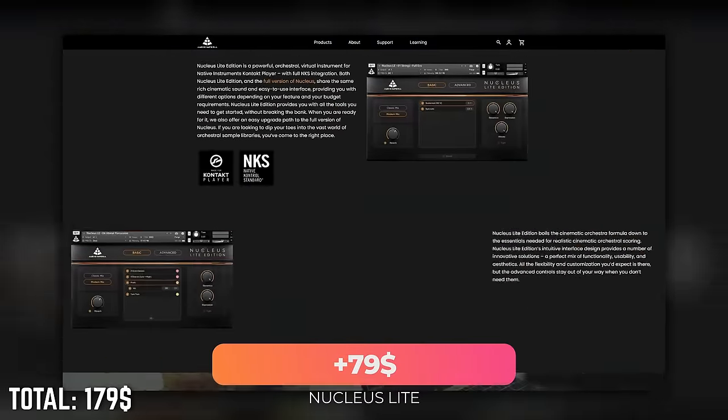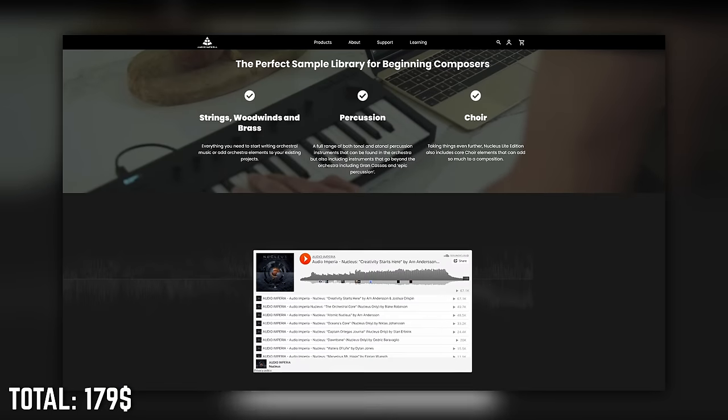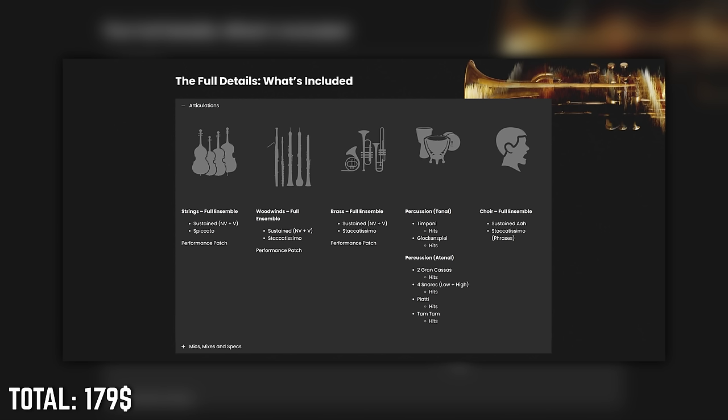The crossgrade also goes on sale every now and then and that's when you should strike — you can get it for $100 US dollars right now. That's one third of our budget already for Kontakt, but it really opens up an entire world of sound and it will be worth it. As the centerpiece of our orchestra, we'll go with Nucleus Light by Audio Imperia. It's a scaled down version of the flagship Nucleus with a rich cinematic sound. It has a simple yet effective engine where you can switch between a modern, hyped mix and a more classical one with one button.